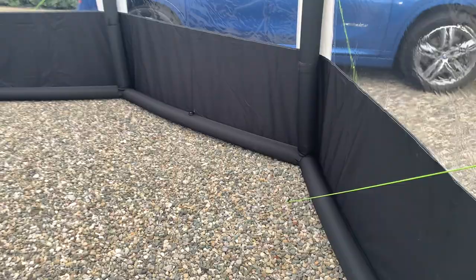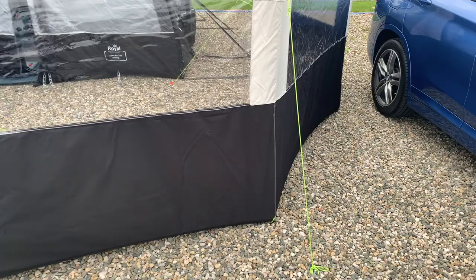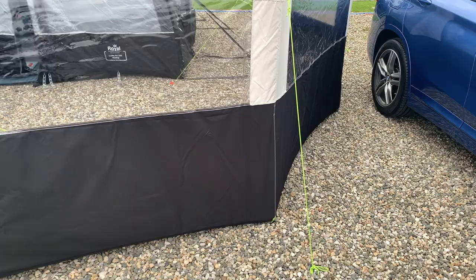I'm really impressed with this Camper Pro Air 3 Windbreaker. It goes with the awning and also with the Camper.